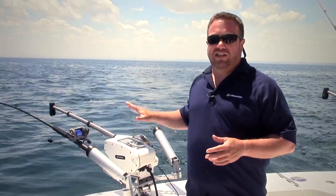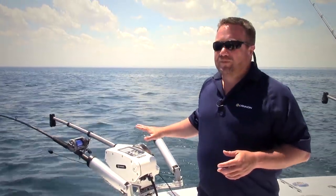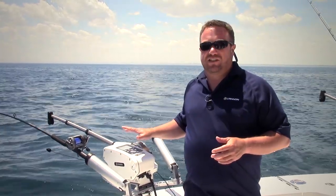We're struggling to put fish in the boat today. We're marking some but we can't get them to hit, so I'm going to try something — I want to show you some of this technology on the Cannon Downrigger. It's called the depth cycle feature, and when we get into situations like this where we just can't get the fish to hit, sometimes it's this depth cycle feature that really does the trick for us.